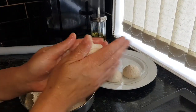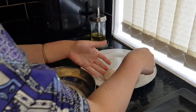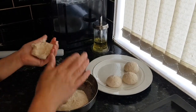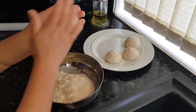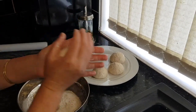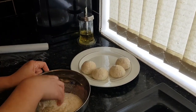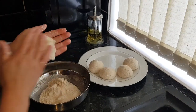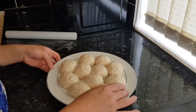This is the perfect consistency for puri dough. I make the puris like this — you can leave them as is if you want, but it's an easy job. I'm going to put them on a low flame, and when it's time to fry I'll show you.